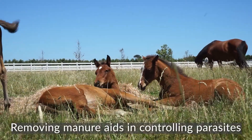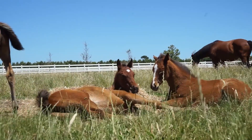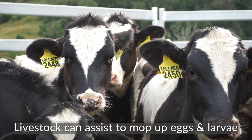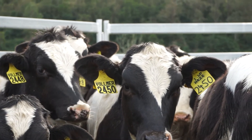Whilst removing all manure is considered best practice, it's not always practical on large-scale properties. Having cattle or sheep follow horses in a grazing pattern can also help to eradicate larvae, as they cannot transfer between species.